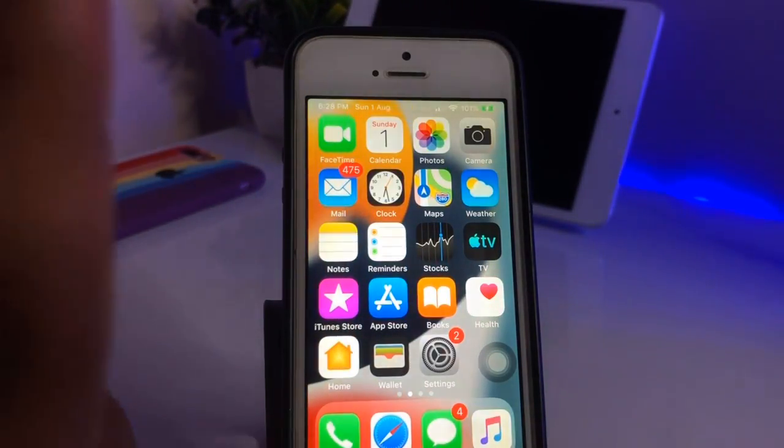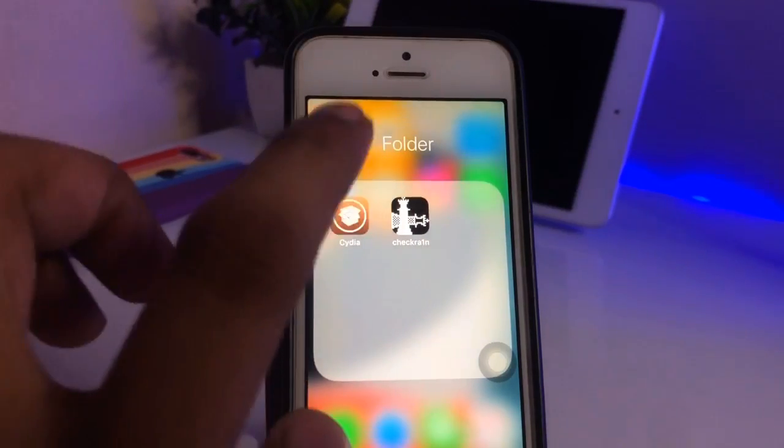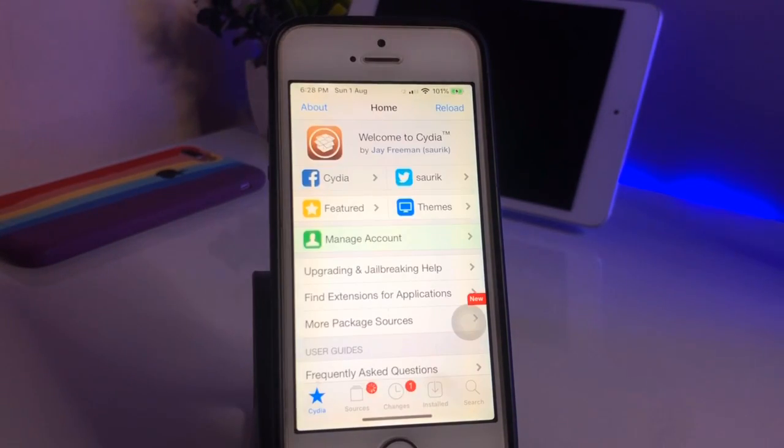If you have an iPhone, you must jailbreak it first, and after jailbreaking, open the Cydia app. I have jailbroken with checkra1n. If you want to jailbreak, you can check the description — there are three or four methods covered with checkra1n.